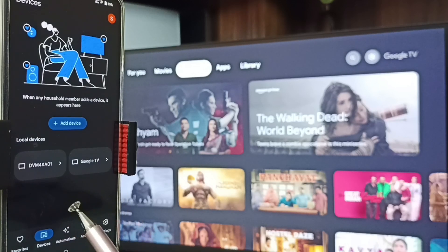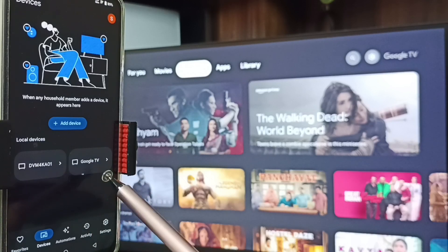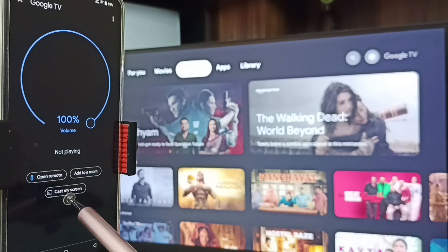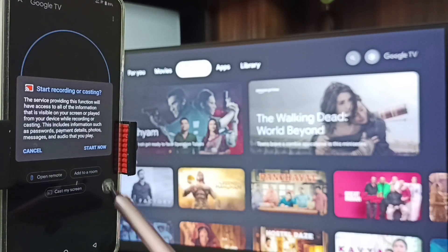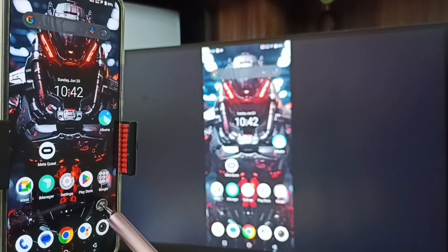Then tap on the Devices tab. Here you can see this Google Home app has detected the TV in the same Wi-Fi network — you can see Google TV and Android TV. Right now I am using Google TV. Tap on this TV name, then tap on Cast Screen, tap on Start Now.